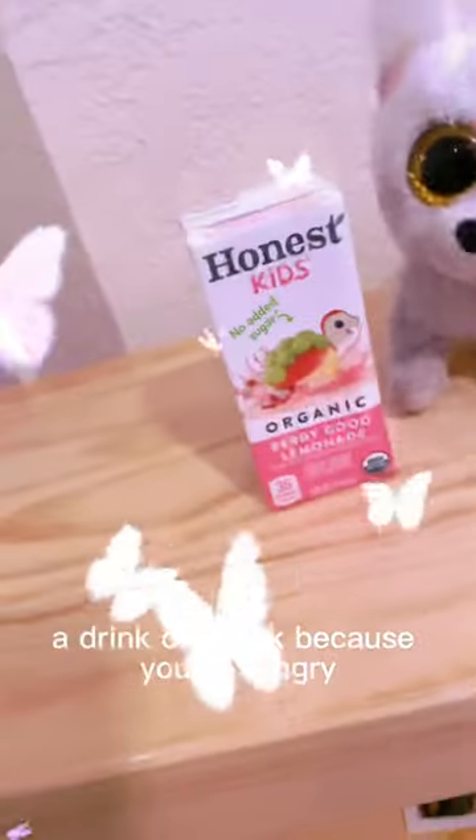And the most important one: a drink or snack in case you're hungry.